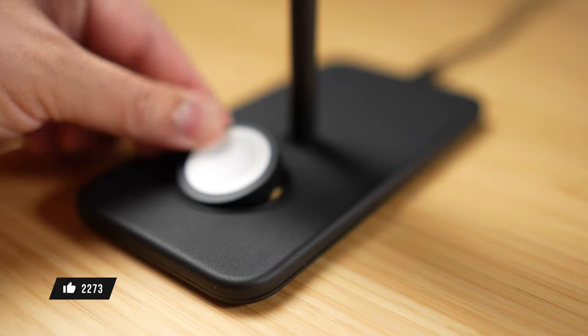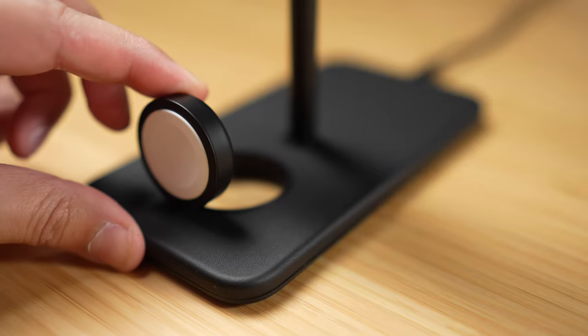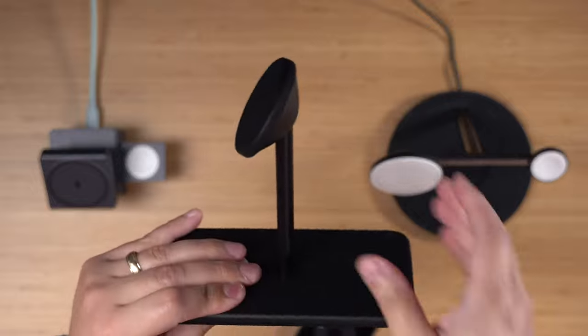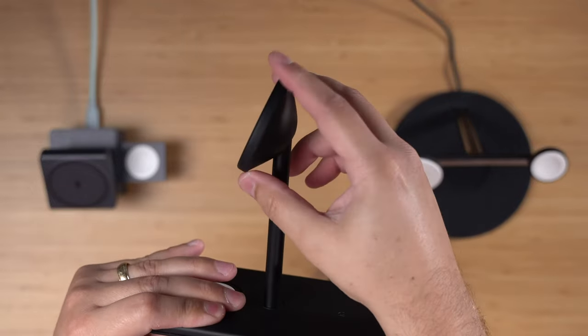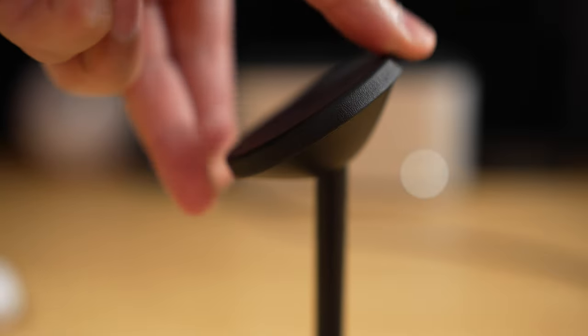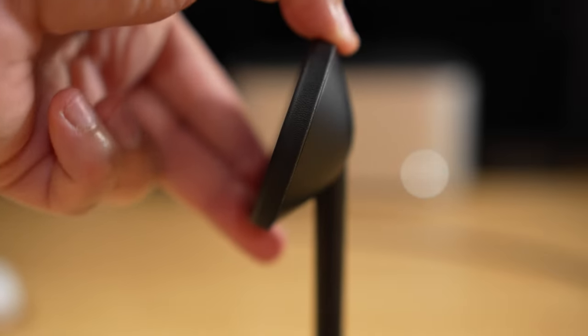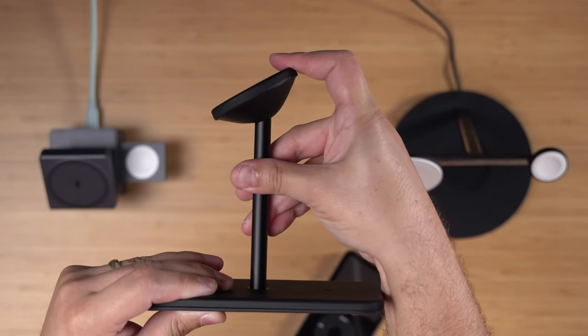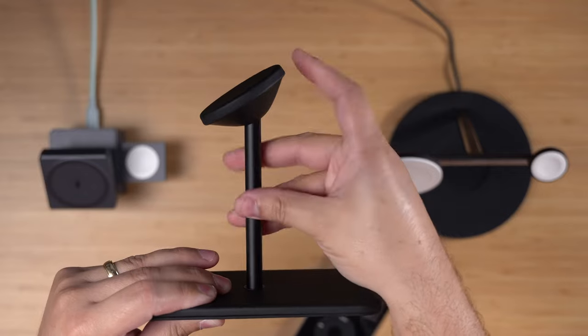A few things I love about the design: the Apple Watch charging puck can either lay flat or come up, which is really helpful if you have a band like the Solo Loop which wouldn't allow it to lay flat. There's also spacious room for your AirPods to charge in the back. The puck that holds your phone is tilting — you can tilt it pretty far up, not exactly a full 90 degrees, not perfectly perpendicular. That's how far down it goes, and that's how far up, while the pole itself is stationary.